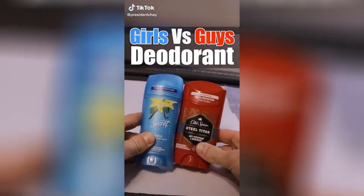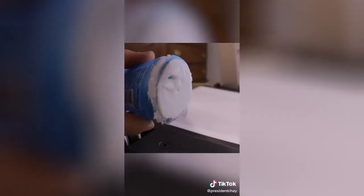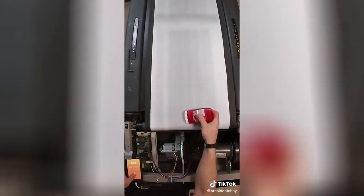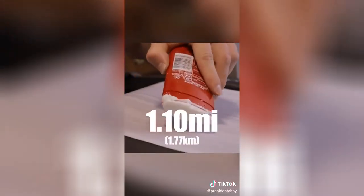Which goes farther — girls or guys deodorant? These deodorants are the same weight, the same price, and made of the same material, but I was worried they'd melt off. The girls deodorant went way farther than I thought, going 543 laps or 0.87 miles. By this time my room was also beginning to smell like deodorant. But the guys deodorant crushed it, going 683 laps or 1.1 miles.